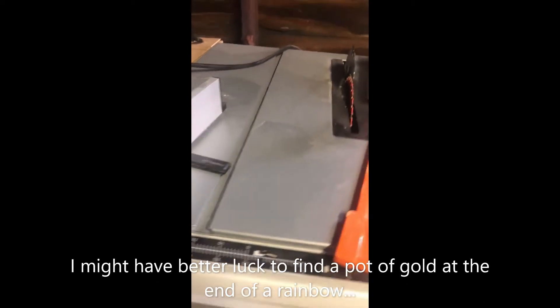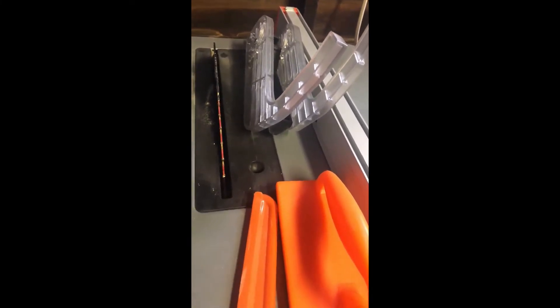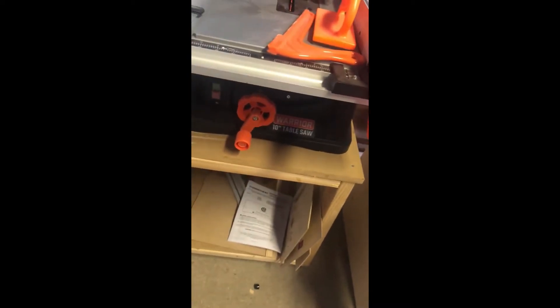I also purchased the micro jig that will help me cut quarter-inch slats of wood — if you watched my first video, that's what I was trying to do. However, I still need a zero clearance plate with it, and it's just not worth the time for me.